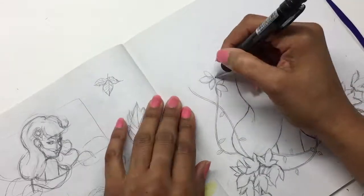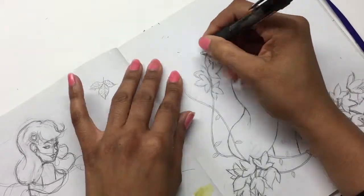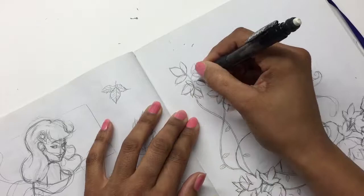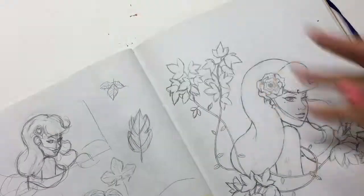I think it turned out much better that way than doing a bunch of big leaves to fill that space. It gives it a little more interest, a little more dynamics in the piece to have a bunch of smaller leaves instead of big gigantic ones.